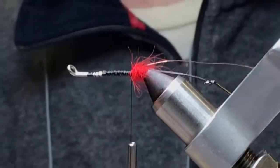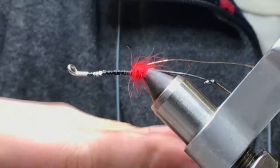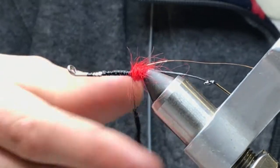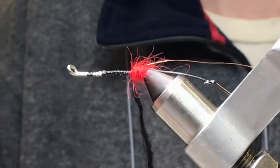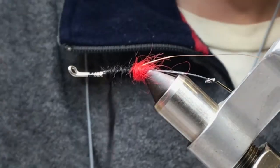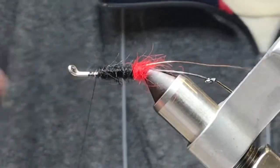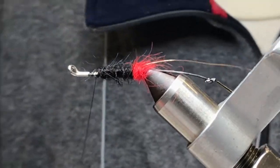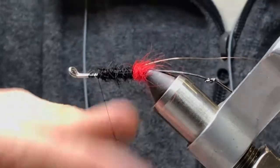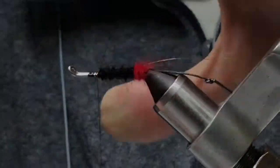Here's some Spirit River Black Angora Goat. I'm going to make a pretty thin body here — I want this to sink nicely. This isn't going to be a weighted fly, besides the weight of the shank. If you want to make it a little more tapered, a little more cigar-shaped, you can put a little more dubbing — however you want it.